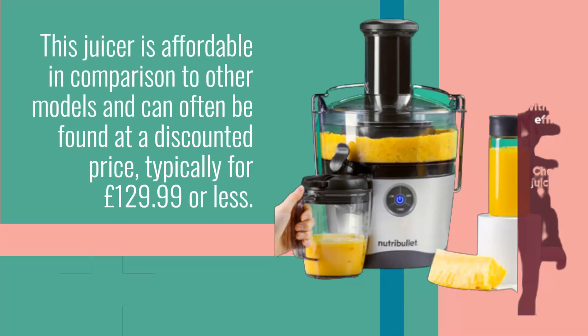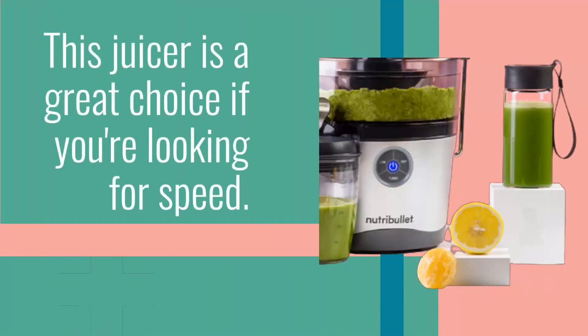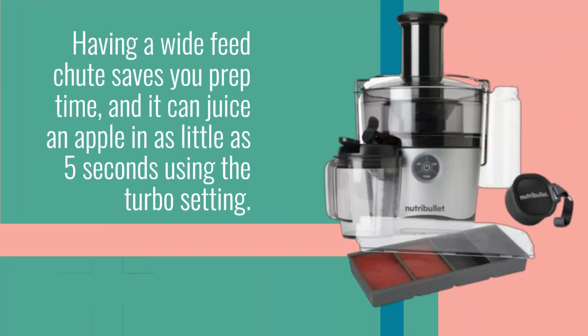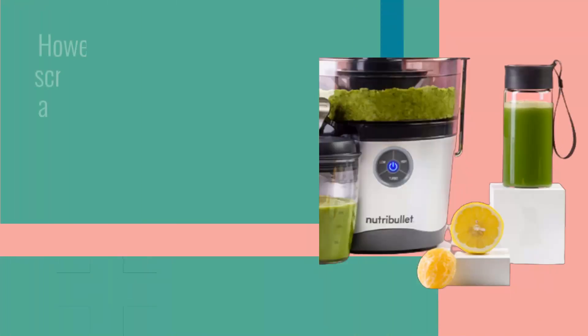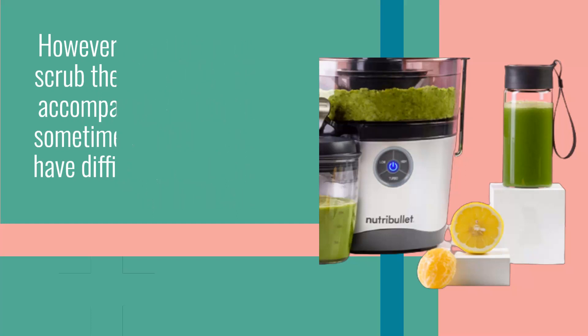This juicer is affordable in comparison to other models and can often be found at a discounted price, typically for £129.99 or less. It is a great choice if you're looking for speed — a wide feed chute saves you prep time, and it can juice an apple in as little as 5 seconds using the turbo setting. You can put all the components in the dishwasher, requiring just a bit of hand cleansing. However, it's advised to scrub the sieve with the accompanying brush, as sometimes dishwashers have difficulty removing certain fibers.